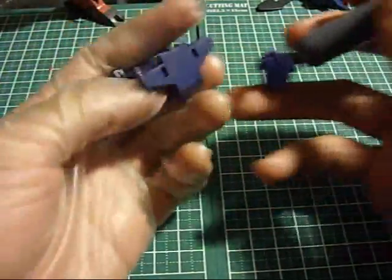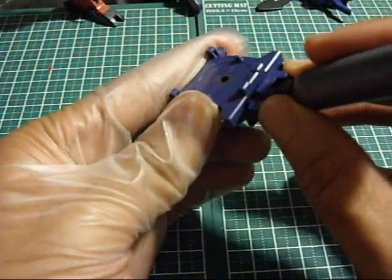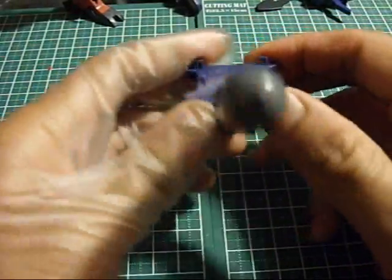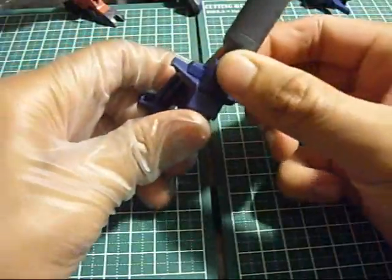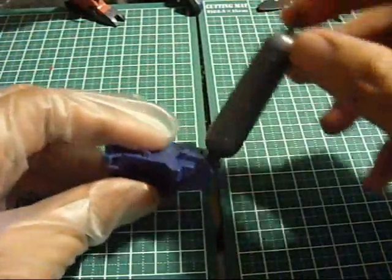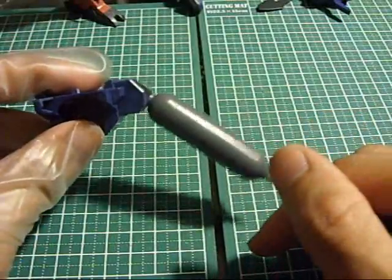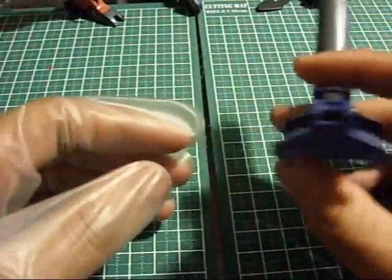Peg these in. Just making sure everything is secure. And he has a tail - or something else. That looks very wrong. Alright, yep, I got all the pieces on.